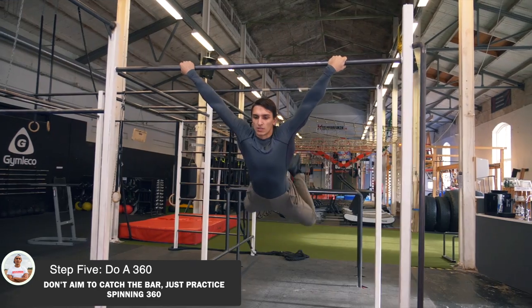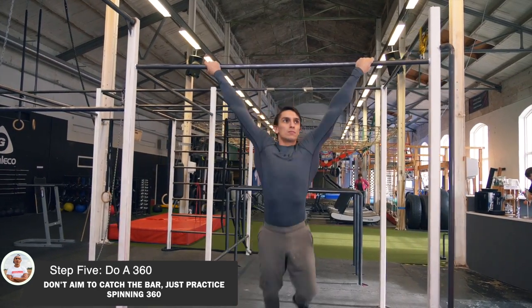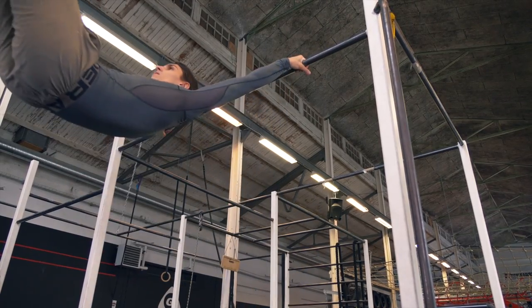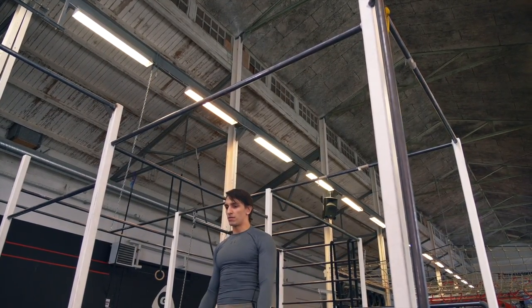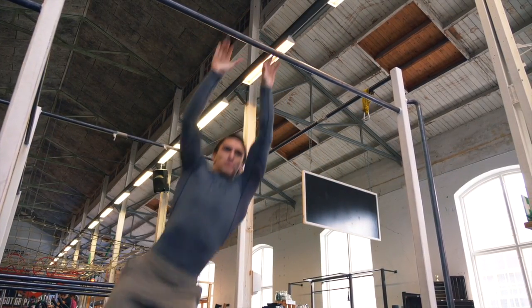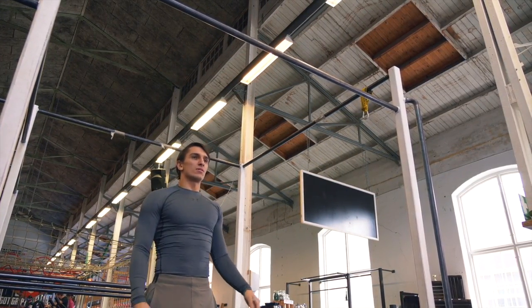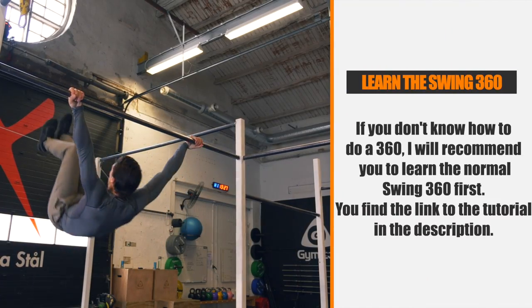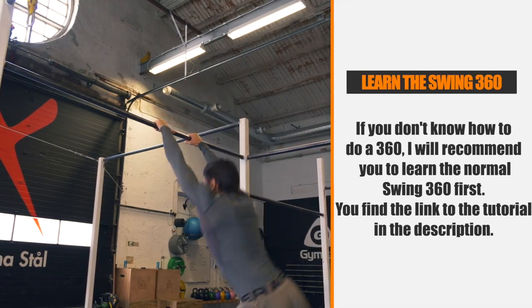For step 5 you want to get some more speed and then turn 360 instead of 180. When doing it with a dislocated grip you will need to go for it — you can't just relax your way to the move. When you're gonna spin, you will need to spin as fast as you can. If you don't understand how to spin in a 360, go check the swing 360 tutorial where I explain it in detail — link in the description.